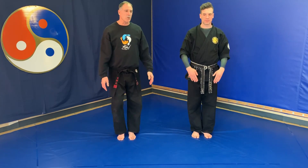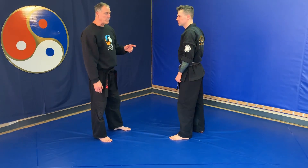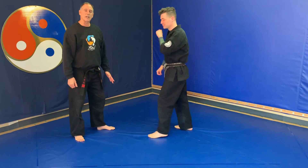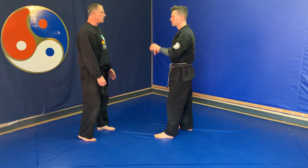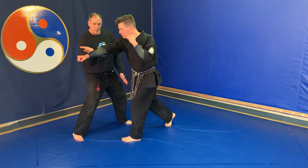The flower block is broken down into a single flower block. When Instructor Ian throws a punch at my head, I'm doing a single flower block, which can be turned into a counter with a chin jab. Going out to the side, nice and tight with my body.